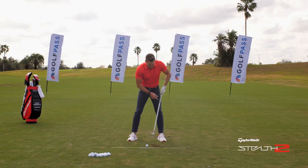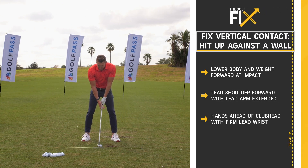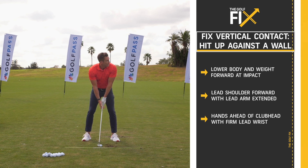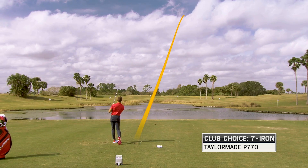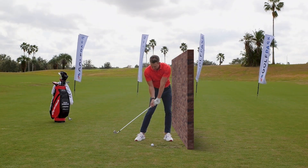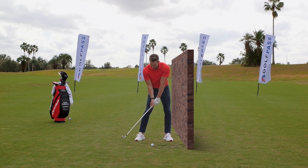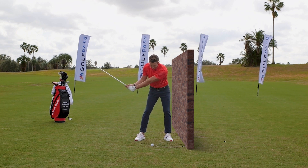Let me demonstrate the wall drill one more time. I've got my wall — I'm going to break into that wall, not go through it, just hit into it. And now I'm ready to hit solid and straight. That felt even better than the ones before it. Absolutely love that wall drill. The feeling of moving into a firm lead side is fantastic for getting ball-first then ground contact and making sure you're hitting the ball solid.